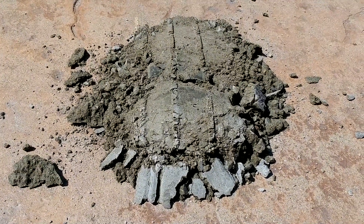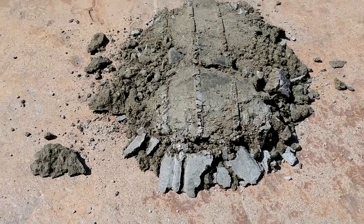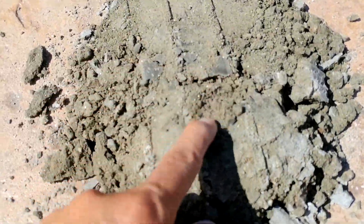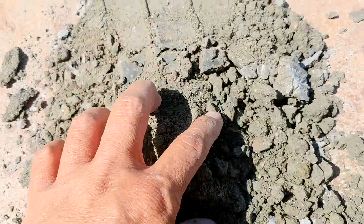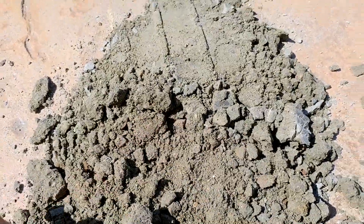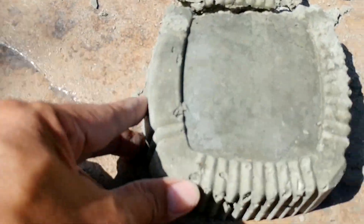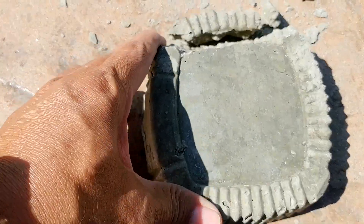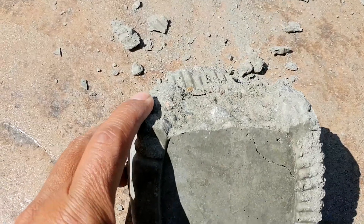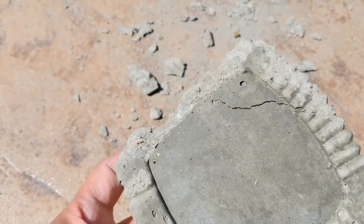So this is what dry pour concrete looks like after 72 hours put into a stress test. It looks like there's still powder — you can see that. Now let's check the other one. This is the wet poured concrete.